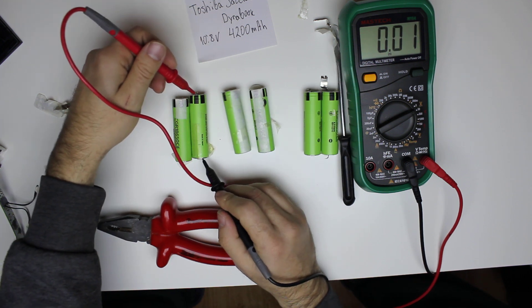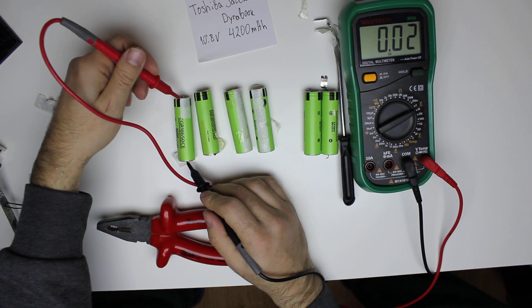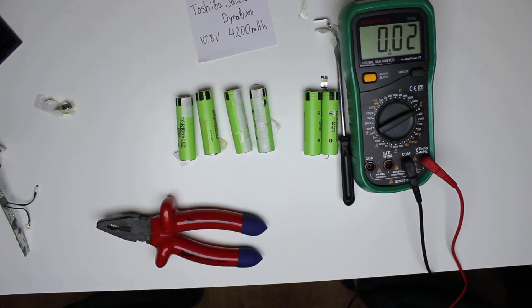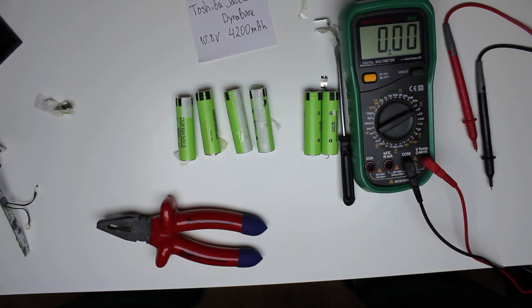So far so good. No zeroes — 4 batteries at 350 mV and 2 at about 250 mV. So it might be a good batch. Okay guys, that's all for now. Thank you very much for watching. Bye!